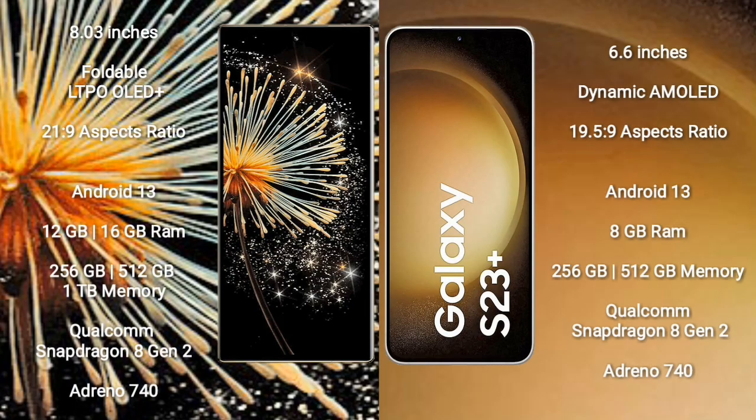Xiaomi MiX Fold 3 comes with an 8-inch foldable LTPO OLED Plus display with screen-to-body ratio of 21:9. Samsung Galaxy S23 Plus comes with a 6.6-inch Dynamic AMOLED display with screen-to-body ratio of 19:5 to 9.